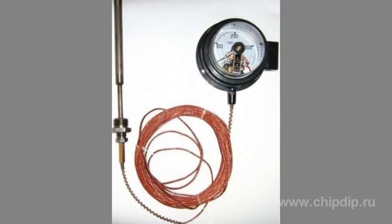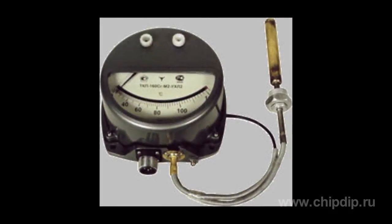Second, vapor pressure thermometers, where part of the thermophile is filled with liquid with low boiling temperature, and the other part with the saturated steam from that liquid. The connecting capillary and manometer of such thermometers are filled with saturated steam, or more often, with special transmission liquid.